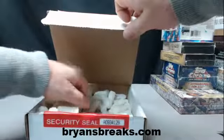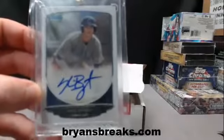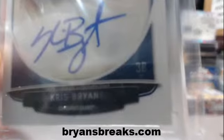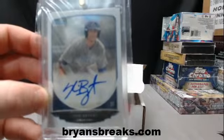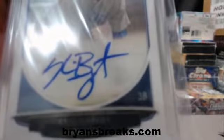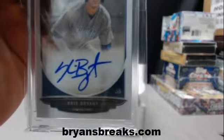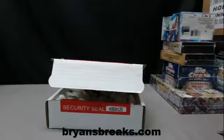And the main hit is a nice one — Chris Brian Bowman auto. There you go, get the glare off — there we go. All right, there you go Gucci, thank you very much.